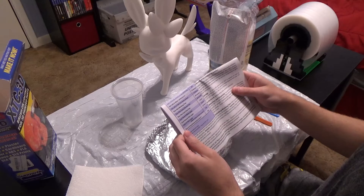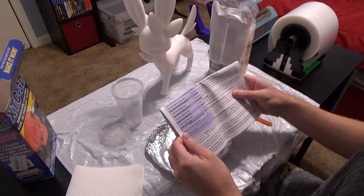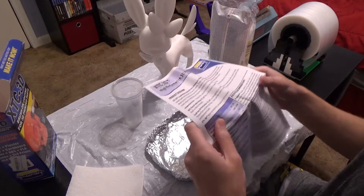Cure time in mass, pot life in mass: ten minutes. So you gotta be pretty quick putting this thing — or that's in mass.